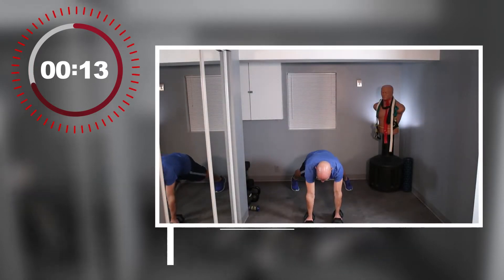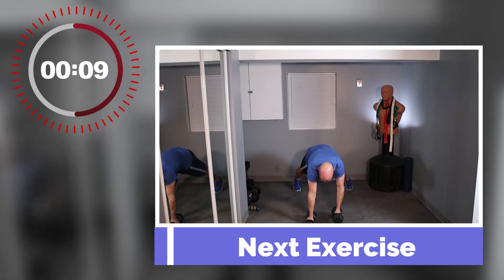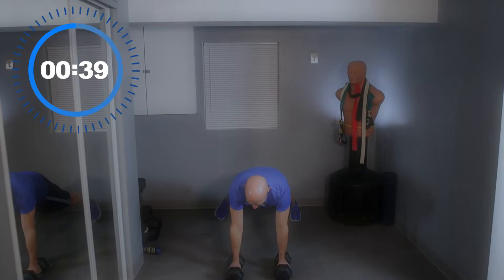Here we go to a plank row — similar to a renegade row, but we're not doing a push-up in the middle. This is just going to be a rowing motion. Heart rate is starting to move. Get in your plank position and grab those dumbbells.